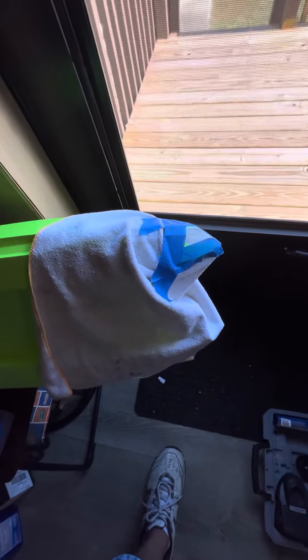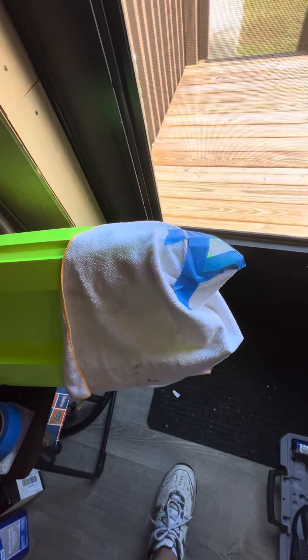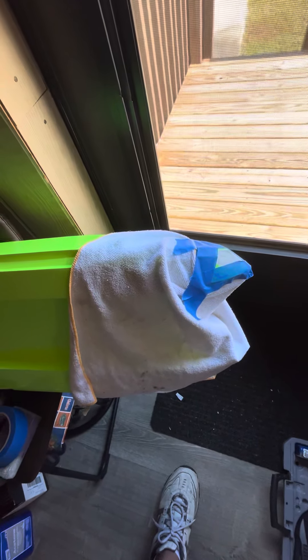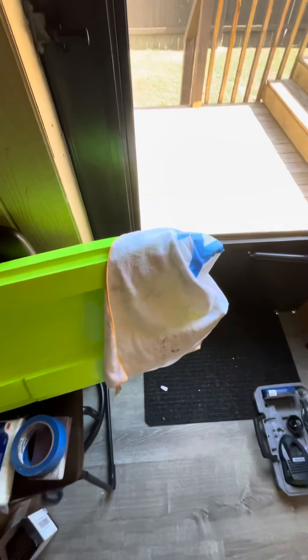Just a quick update — no harm. Make sure you put the pour foam to it, y'all. Without that pour foam this would have been definitely it. It smacked that dock probably about 20 to 25 miles an hour, and for it to only do this — nothing. So for the people out there hating on the pro boats, hey, these things are tough. Have a good one, I'll keep y'all up to date.